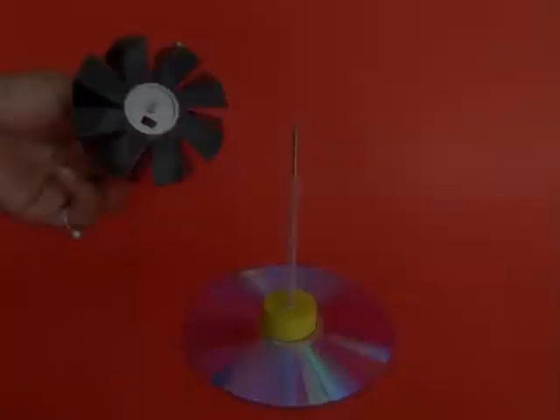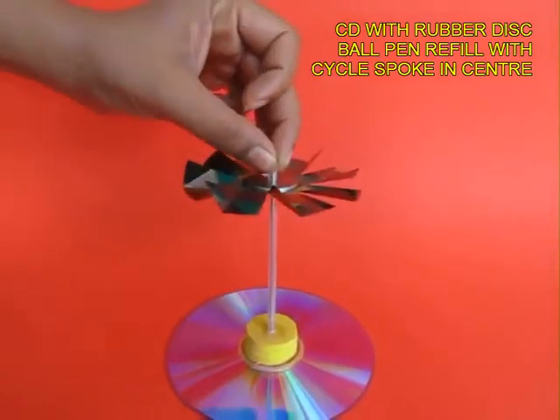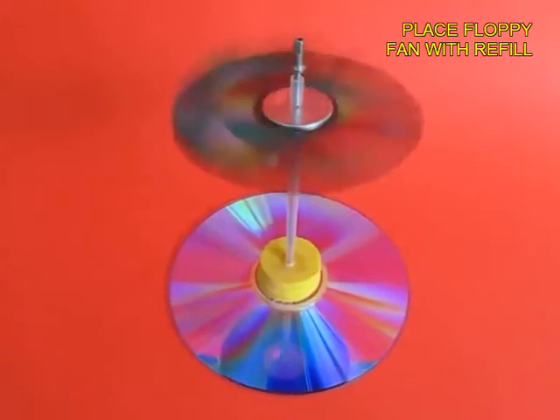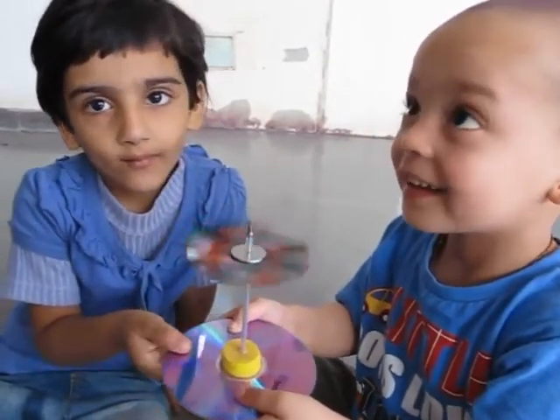Here you can see students enjoying playing with a toy like this. You can also place this on a stand, and when you place it under a ceiling fan this floppy propeller will just keep spinning beautifully.